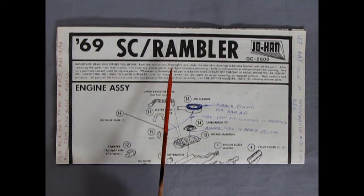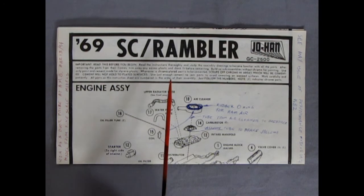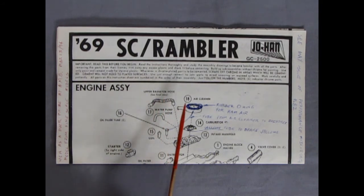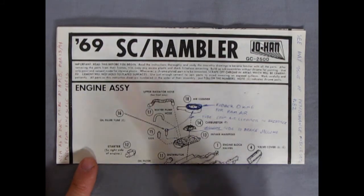Basically this car is still the 66 American, except they added in the scoop and a bunch of the SC Rambler parts, but they never corrected one feature. If you know what that feature is, let me know in the comments below. This kit ran from 69 to 1992, and in 92 the box changed. Then in 1998 it became a Tester's model kit — a Rambler Pro Street — which is still out there to find.